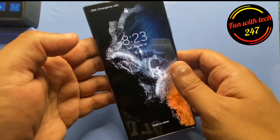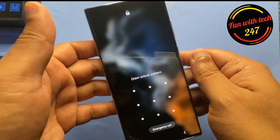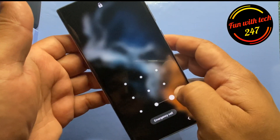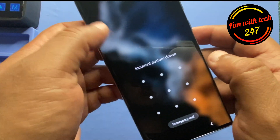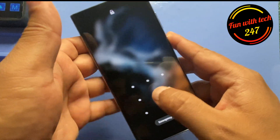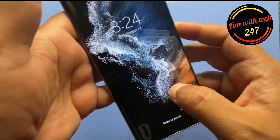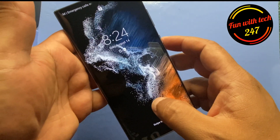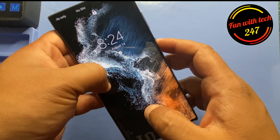Hello everyone, hope you guys are doing good. Today I'm going to tell you how you can remove the passcode on your phone if you just in case forgot your password. What you need to do is called a hard reset, or you can call it a hard factory reset, to remove your passcode on the screen.